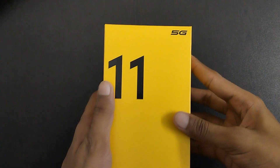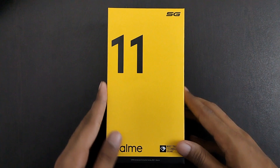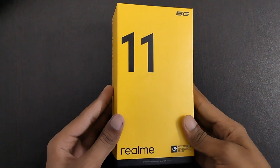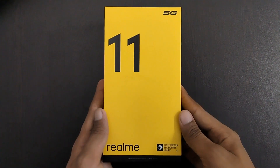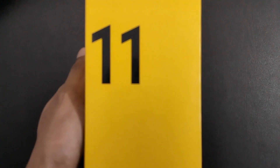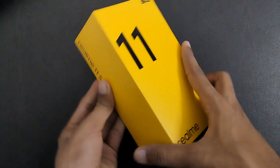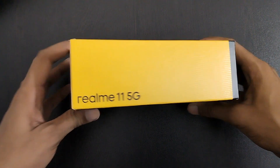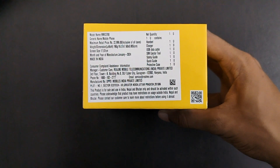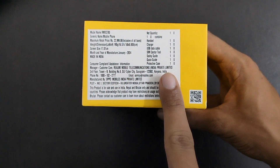So let's jump into the unboxing. This is our Realme 11 5G phone — this is brand new, still in its packaging. So now we will open it and see what's inside. You can take a close view of this phone. Now we will see the Realme branding, and then we will see Realme 11 5G on the box.